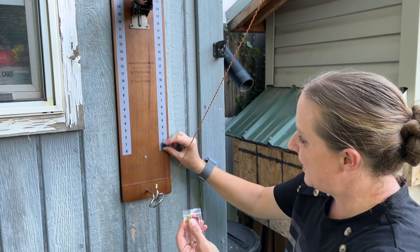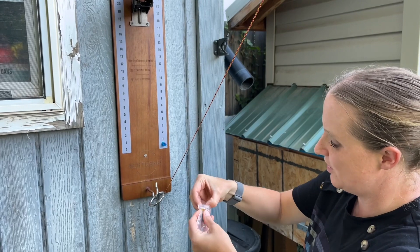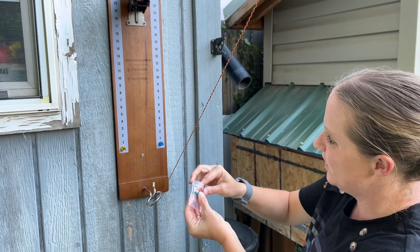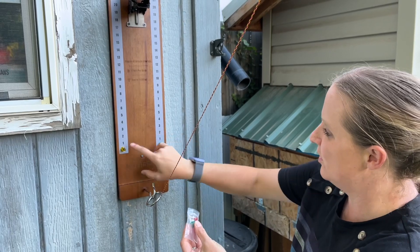These are magnetic, so you can put these up here on the scoreboard and play this way. It comes with four, so you could have four up here or just do two.